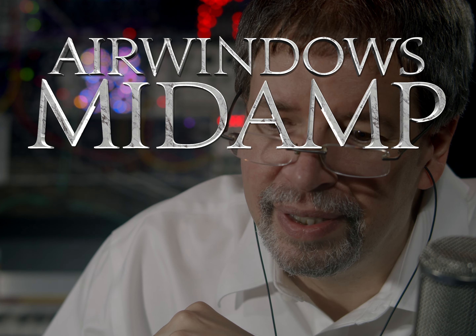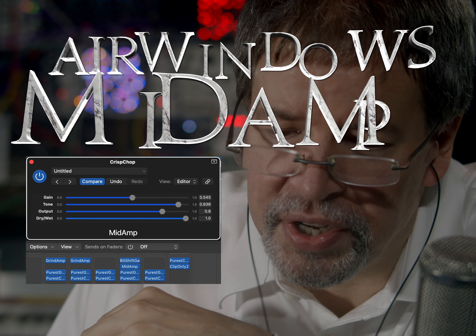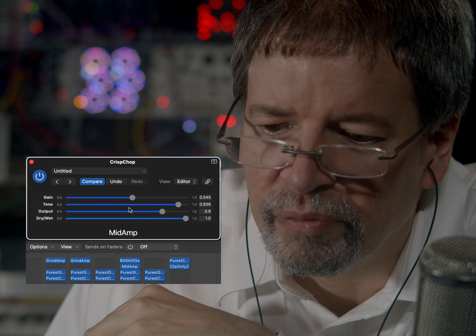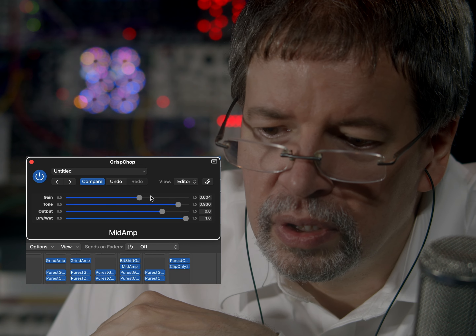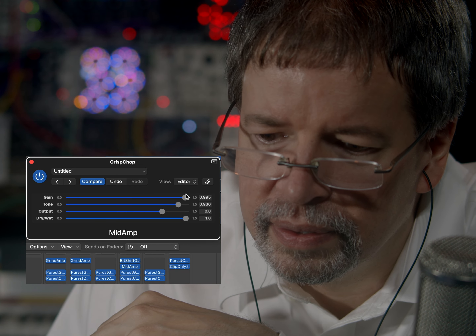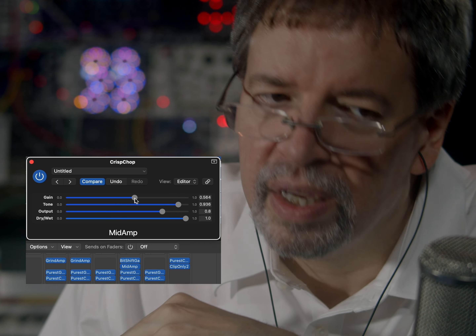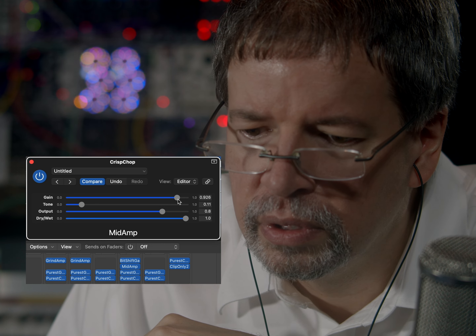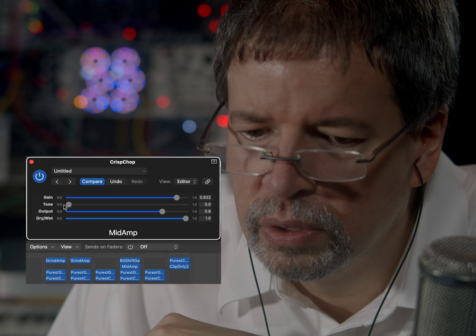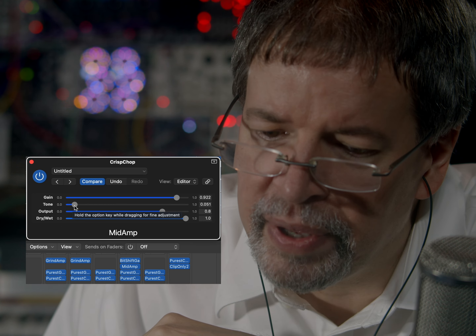Because this is Airwindows Mid-Amp. As you can see, we've got it here. I've got a gain control, I've got a tone control. We can get kind of beepy with it as well.